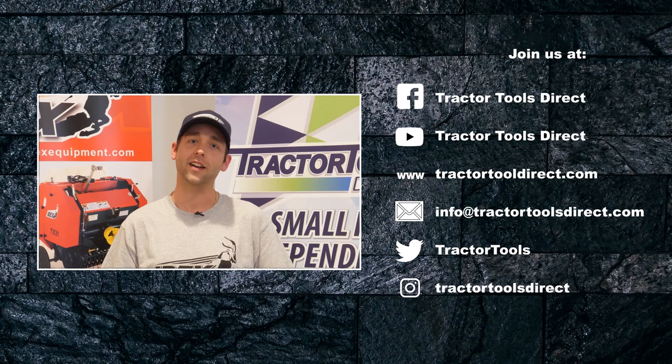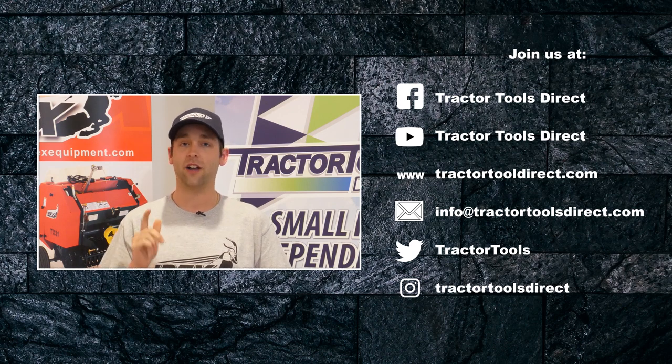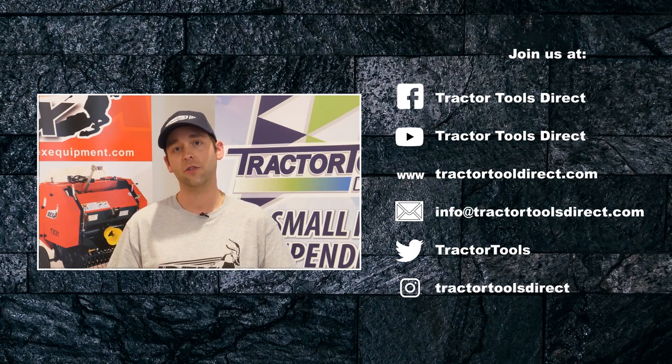It's Tom from Tractor Tools Direct. Be sure to like, comment, subscribe, check out our Facebook forum, and comment on any topics you'd like us to cover in our next video. We'll see you in the future.